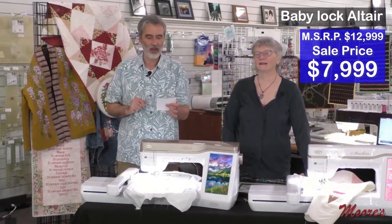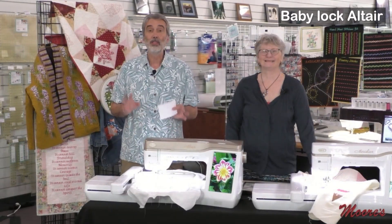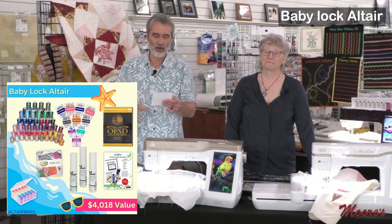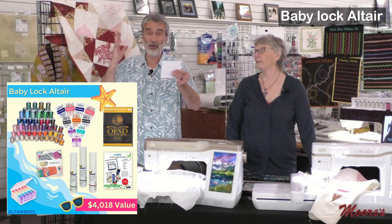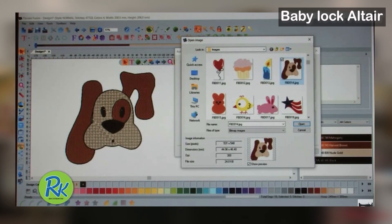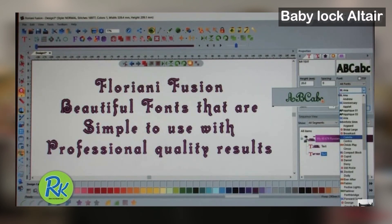The Baby Lock Altair normally retails for $12,999, but right now it's on sale for $7,999 — that's a great deal. We have interest-free payments and free shipping across the country. The bonus includes three rolls of stabilizer, 63 spools of thread, extra needles, bobbins, a membership to Love of Quilting, the OESD Signature Library Number One with 619 different designs valued at over $1,200, and the Floriani Fusion software bundle.